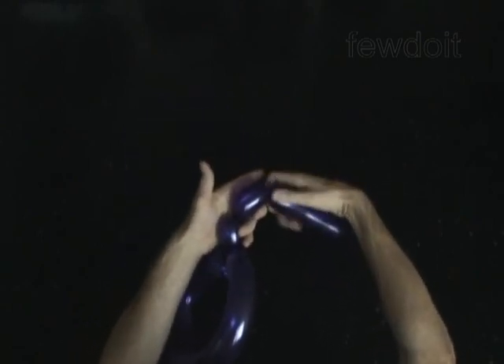Twist the fourth, soft, 2 inch bubble. Lock both ends of the fourth bubble in one lock twist. The rest of the balloon is the fifth bubble.